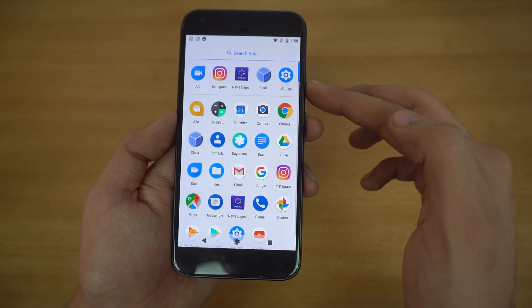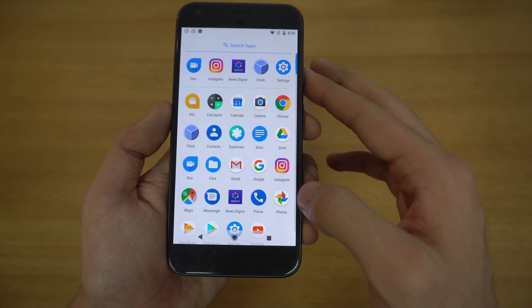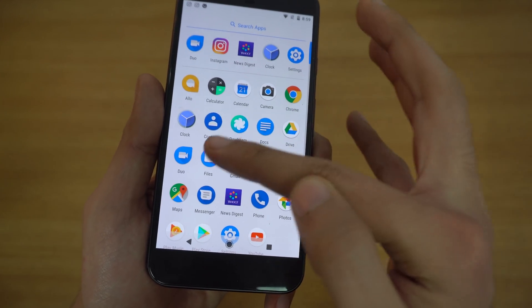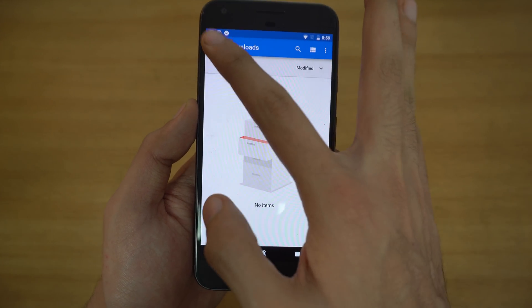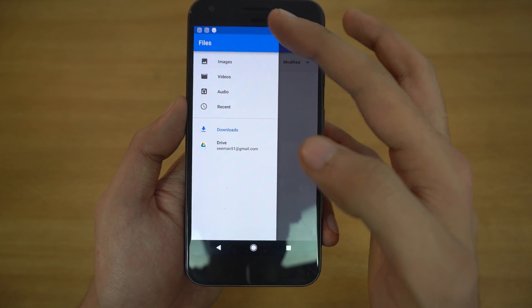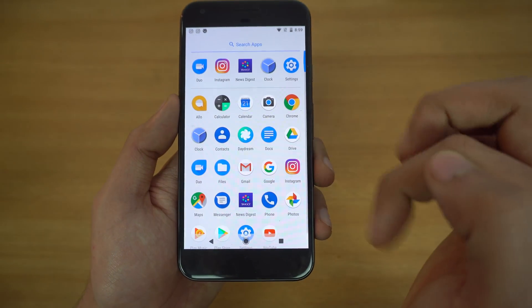Going into the app drawer, most of the applications are the same, but they have changed the name of the app previously called 'Downloads' — it's now called 'Files.' It's pretty much the same functionality: it shows your downloads, recent files, audio, video, and images, but now it's just renamed to Files.